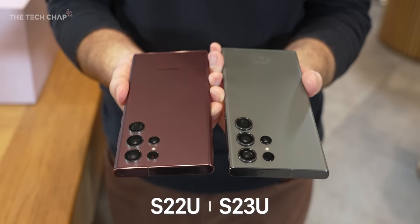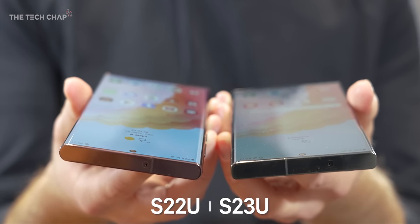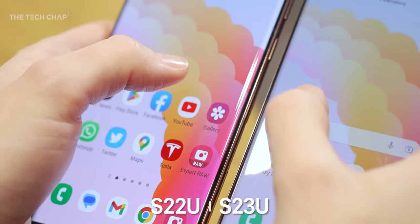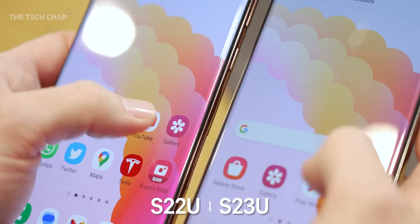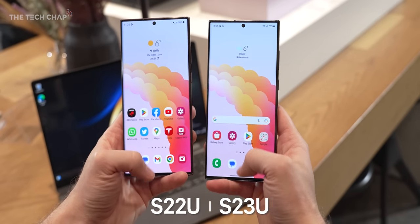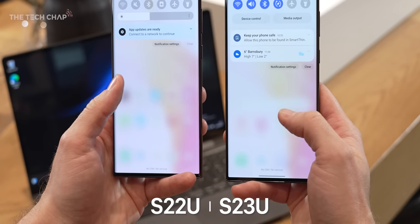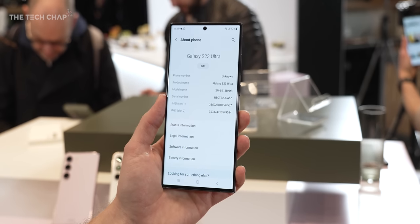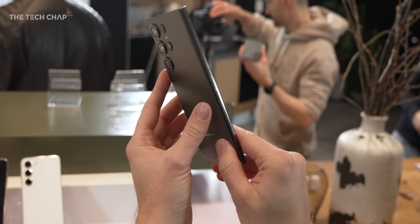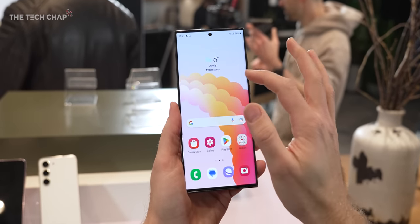The design has been slightly tweaked, although you'd be hard-pressed to notice. One little change is that the curved edge on the screen is now less curved, or at least the curve doesn't start until closer to the edge, which I think is a smart design because you get a little bit more usable space before you fall off the edge, which is particularly helpful if you're drawing with the S Pen. It feels even more boxy — the Ultra is just the new Note in all but name, with the squared-off corners, the S Pen, the best specs.